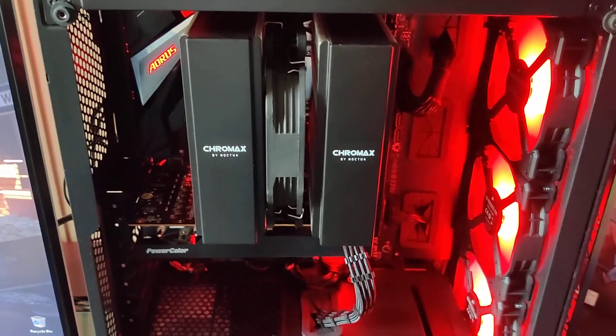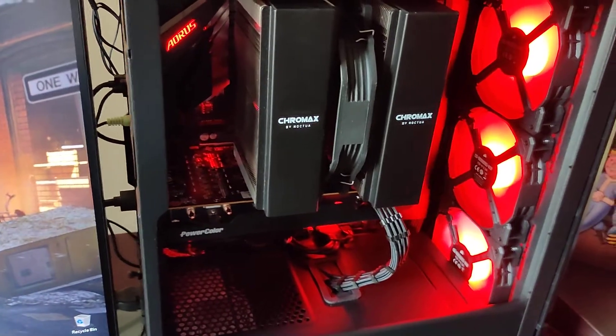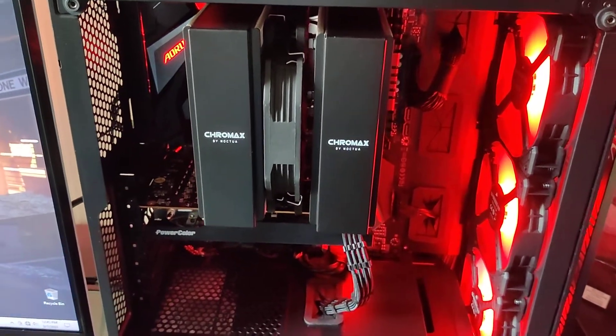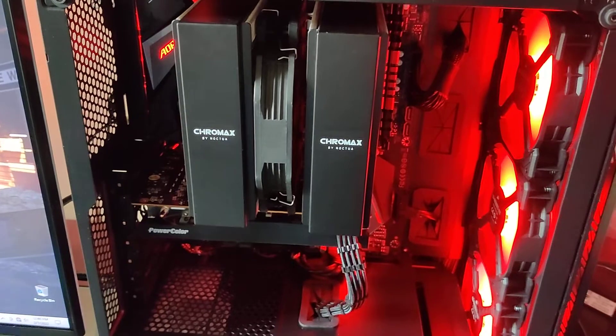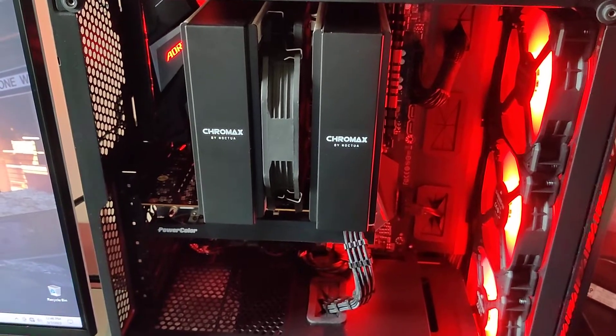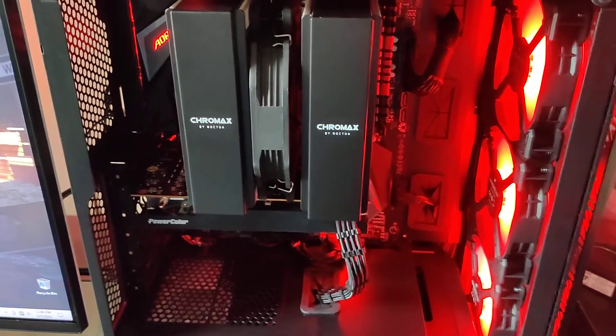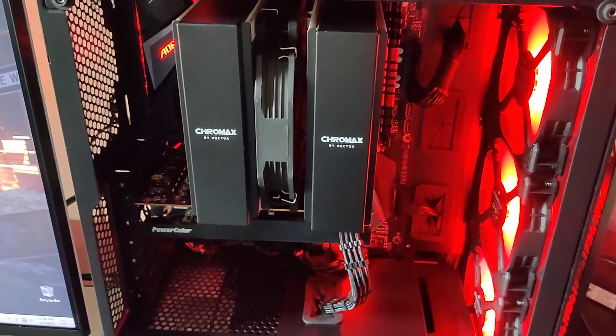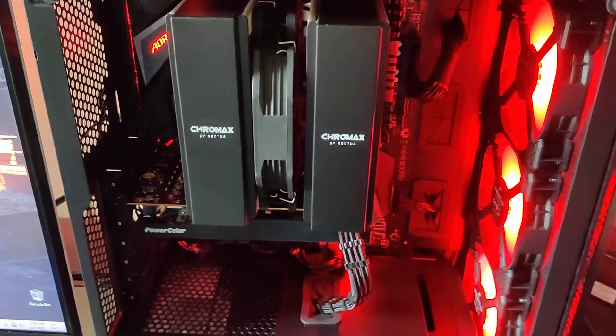Right off the bat with this Corsair 220T — it is a small case. Corsair says it's about 35% smaller than your average ATX mid-tower, and I believe them. I really like its small footprint. It's a compact, compact case.